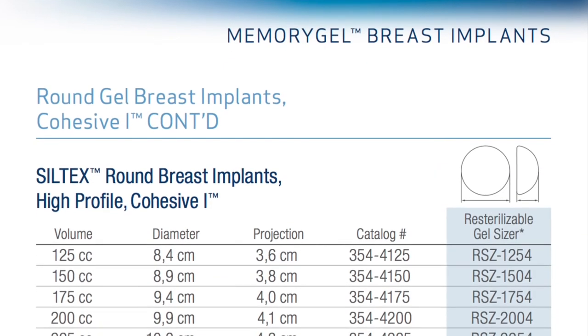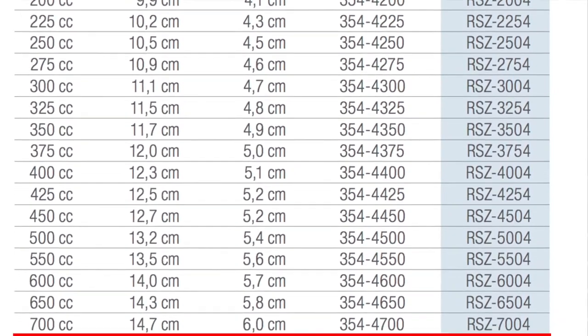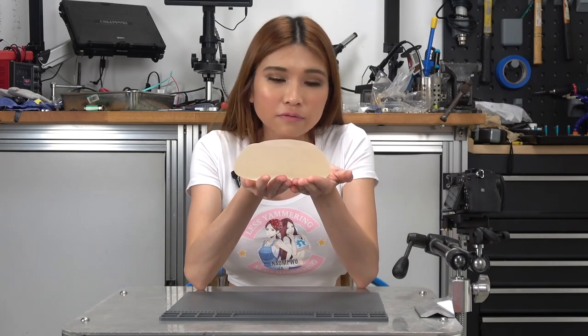But there are some kinds of implants that let you do that. If we look up the catalog number, we can see these are Siltex round breast implants — high profile, cohesive gel. Breast implants come in a lot of shapes. It might surprise you to know that most of them are not actually designed to look very natural. If you want a more natural look, you can get something small in a teardrop shape. But a lot of people prefer a more cartoonish look and purchase hemispherical, high profile implants like mine. You can see the high profile silhouette from the side.